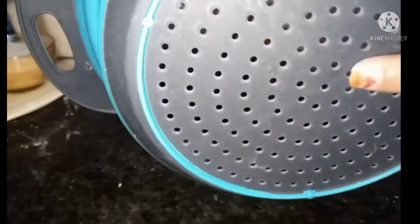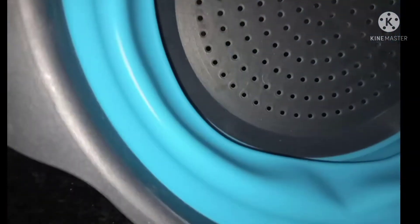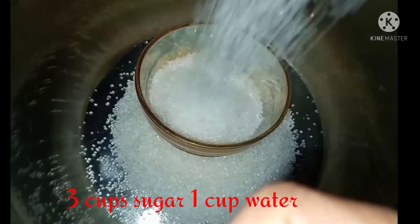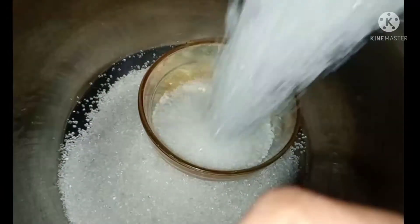Try to put it in a bowl. This is plastic. This is also a steel. Try to put it in a bowl. Take 3 cups of sugar, take 1 cup of sugar. Put it in the bowl, put it in the pot.